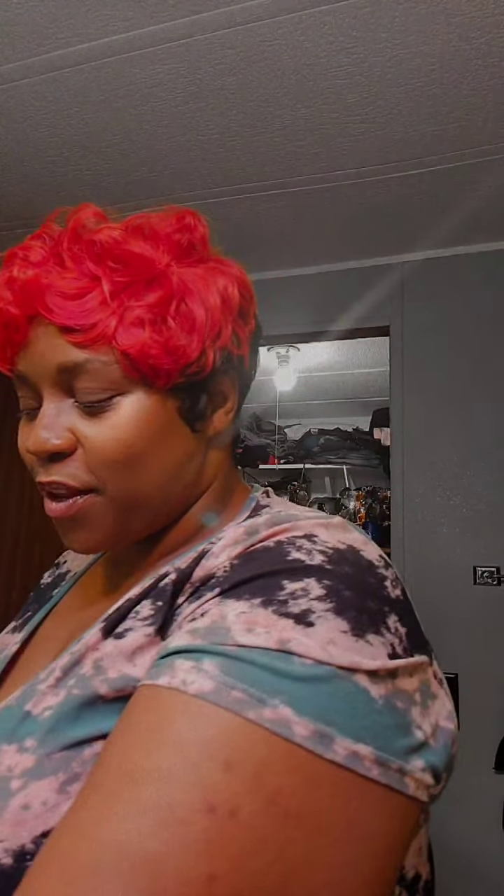Hey! I have this wig that I'm reshaping. I'm about to reshape her. I wanted to do it on live and show people that you can buy store-bought wigs and reshape them to how you like them. This one is red and black and it goes perfect with the outfit for tonight.